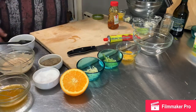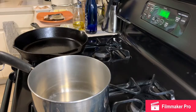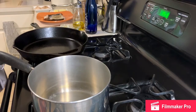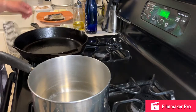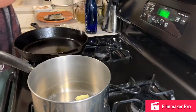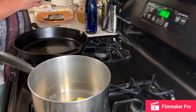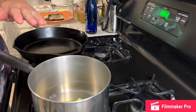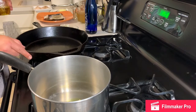Now we're going to get started on the lobster bisque. I turn a tall saucepan on to medium, and I'm going to add butter and a little bit of olive oil. Once that gets melted down, I'm going to add the onions and celery.